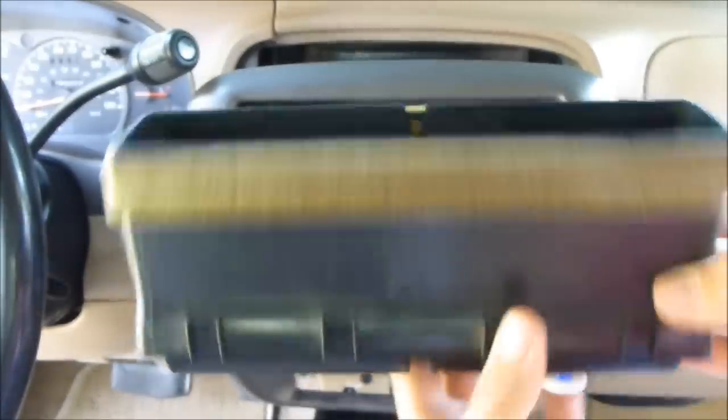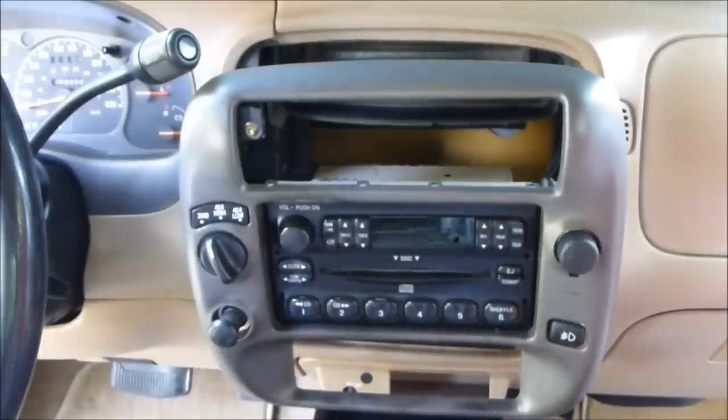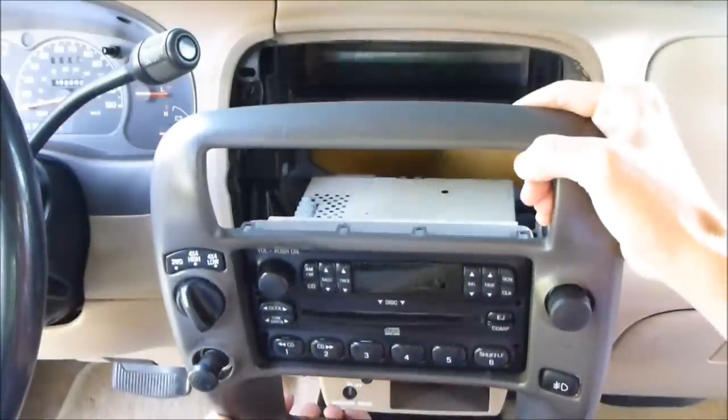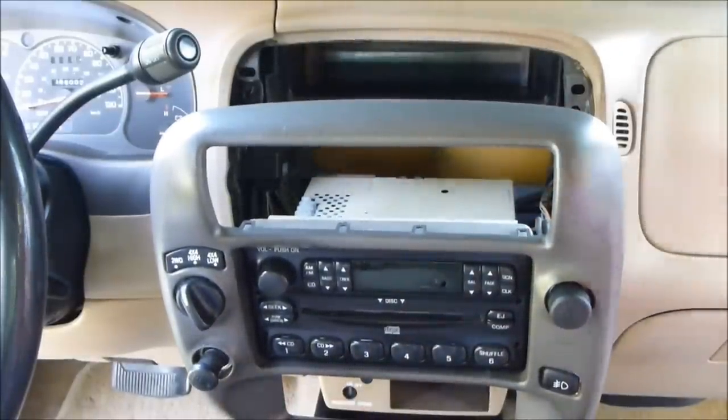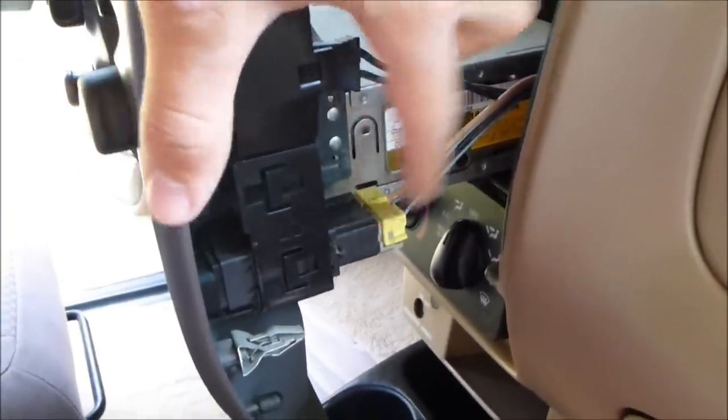Take the air conditioning vents off to get some more space, then pull this out a little bit more. We're actually going to disconnect the vents so we can pull it out even more and get to our radio. This pulls out very easily, and then the radio will lean down like that and now we can start working on it.